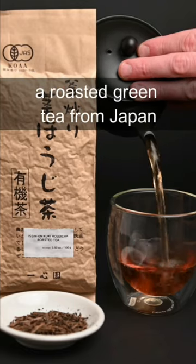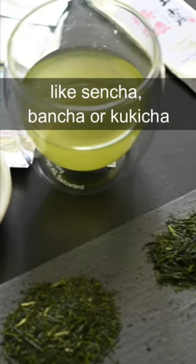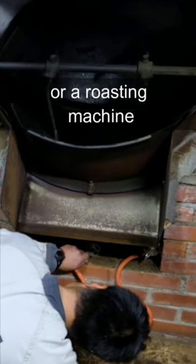This is hojicha, a roasted green tea from Japan. It's made by taking a normal green tea like sencha, bancha, or kukicha and then roasting it in either a pan or a roasting machine.